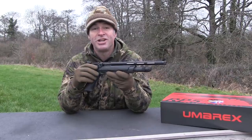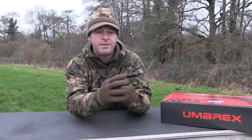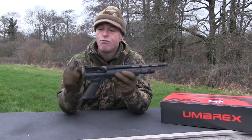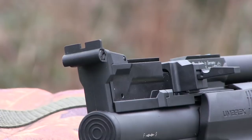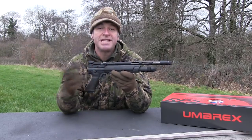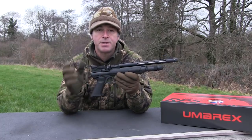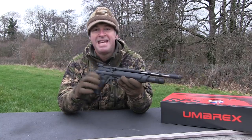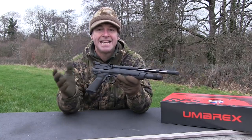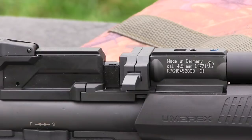If you do fit a silencer, you'll need to make sure it doesn't get in the way of the front sight element which sits atop the barrel shroud. The rear element is adjustable by screwdriver for windage and elevation. Available accessories include an underside accessory rail and a Picatinny-type scope rail, though standard dovetail rails are fitted as standard, meaning you can easily kit out the RP5 with a telescopic sight.